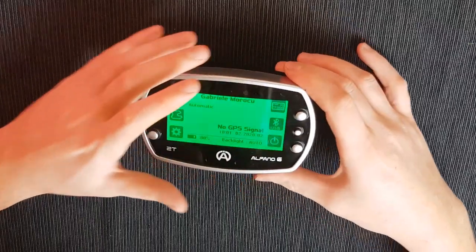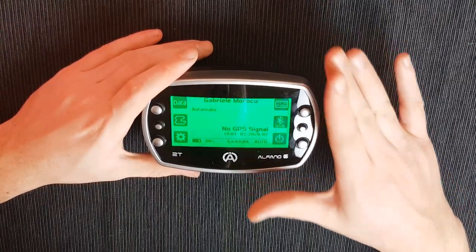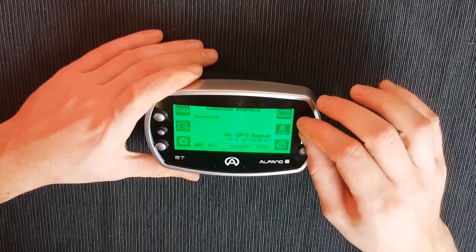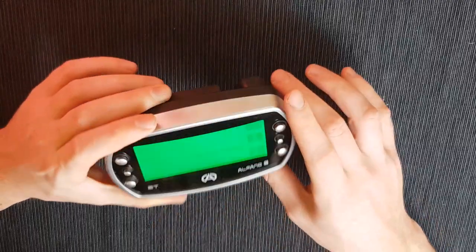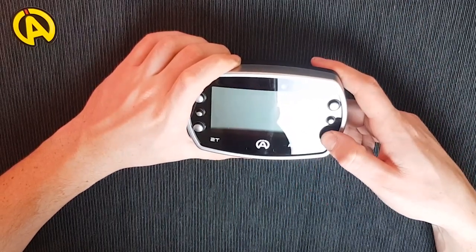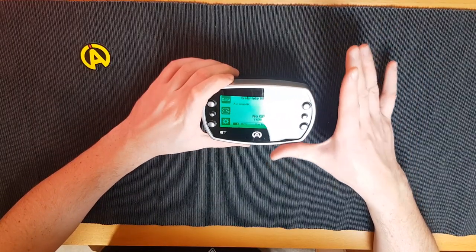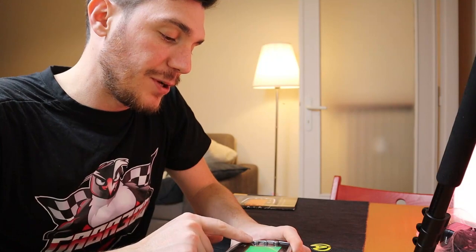Let's focus on the main piece — the data logger itself. The Alfano 6 screen is a 268 by 128 pixel screen. It is very clear and easily readable in daylight, and is customizable in many colors. Each of the six physical buttons corresponds to a menu or sub-menu. The bottom-right button is for powering on the device.